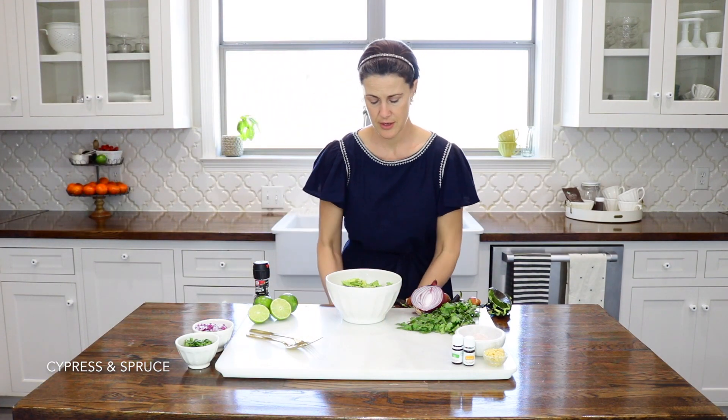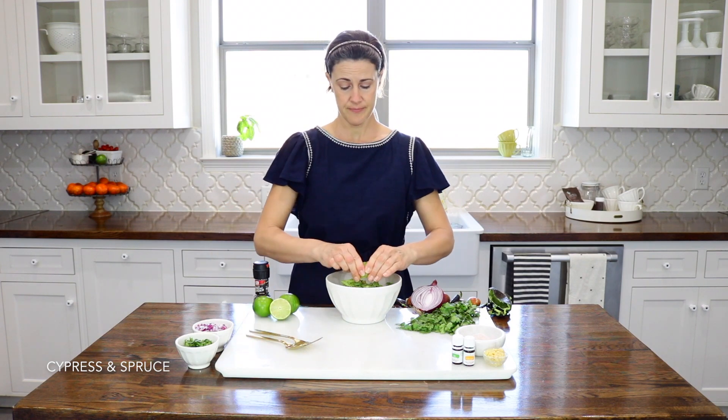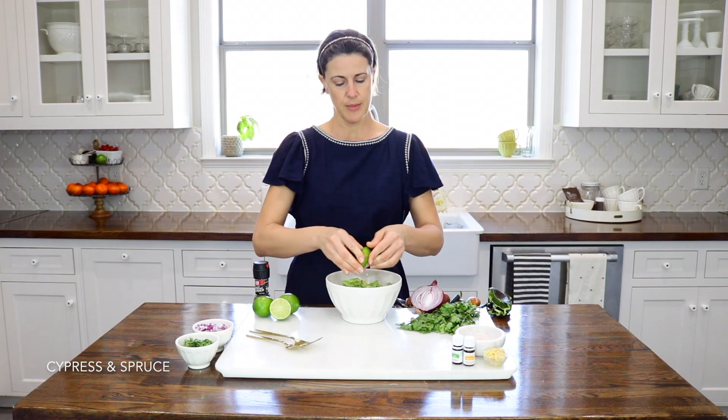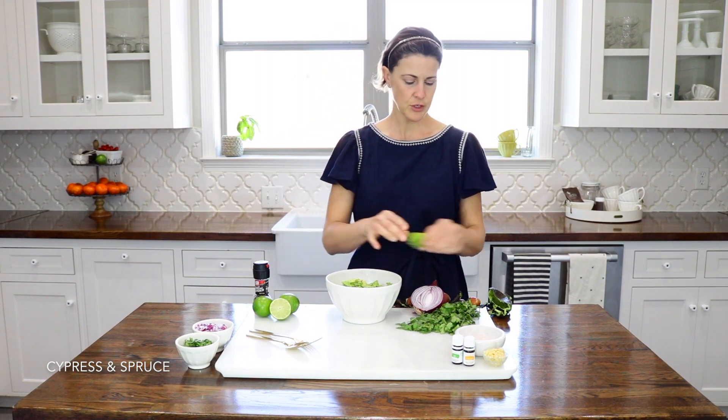Once you have your avocados in there, next I'll go ahead and squeeze in half a lime. Nice thing about lime is you don't have to worry about seeds like when you're squeezing lemons. That should do the trick.